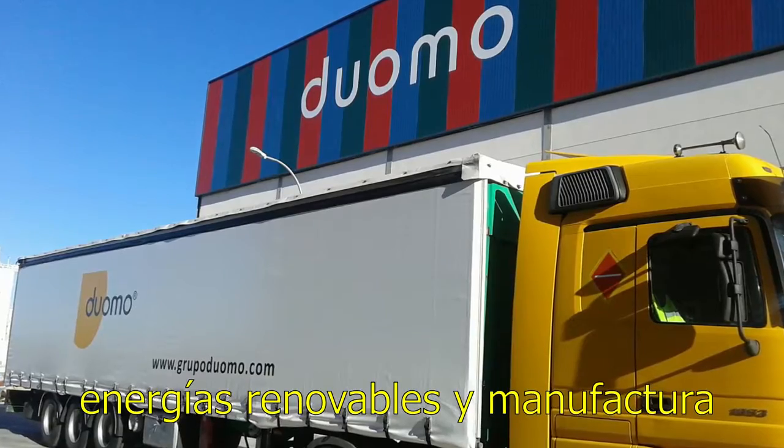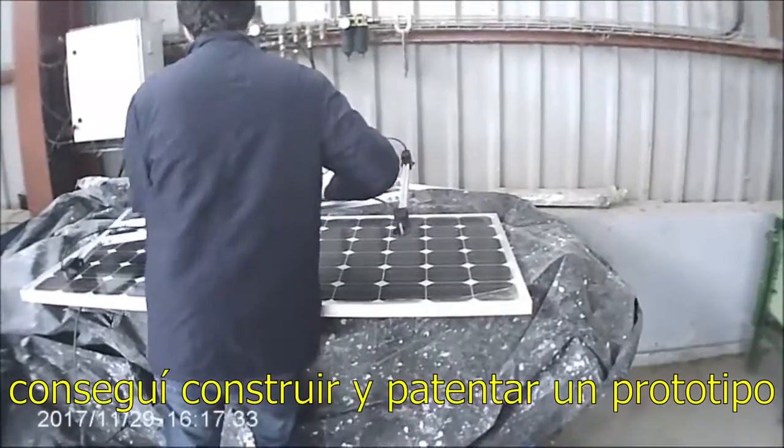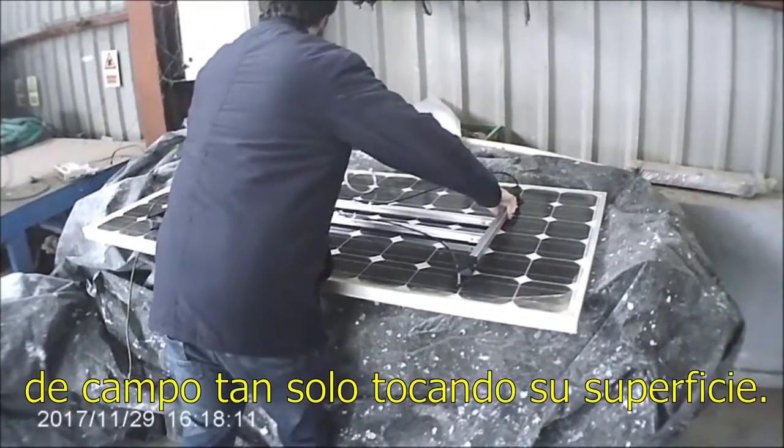Their great experience in renewable energies and manufacturing was vital to develop this project. After months of designing and tinkering, I achieved to build and patent a prototype that held a panel under field conditions only by touching its surface.